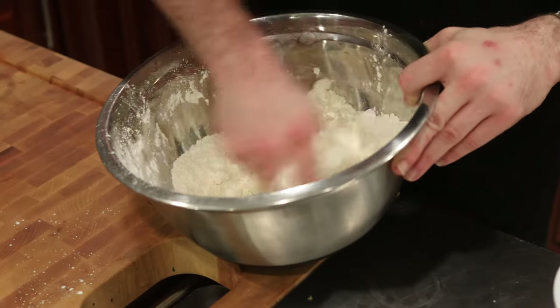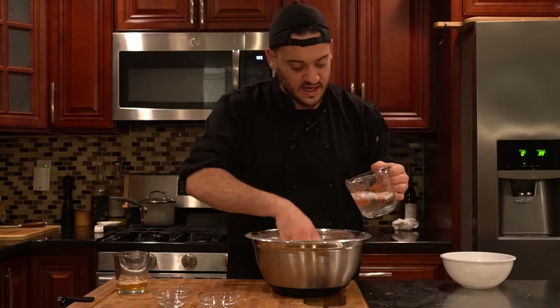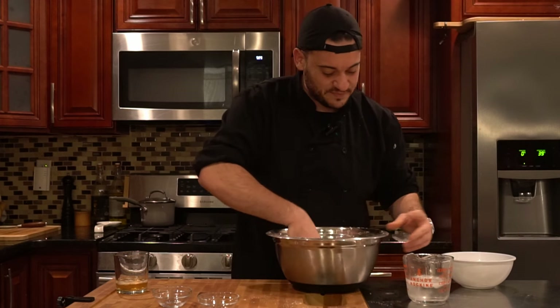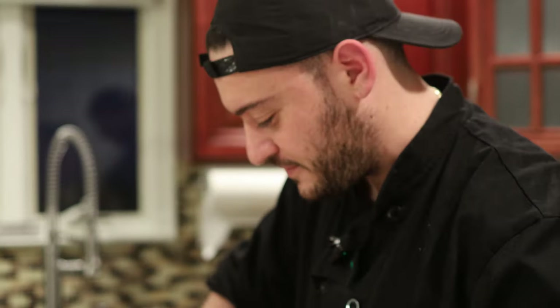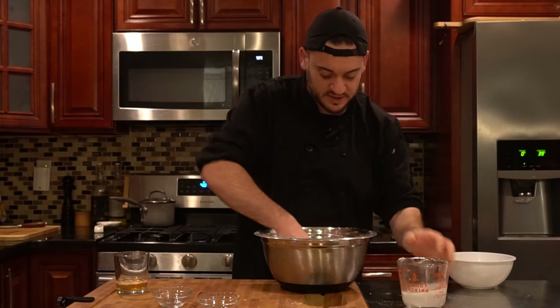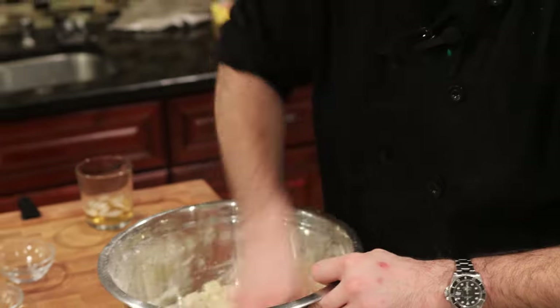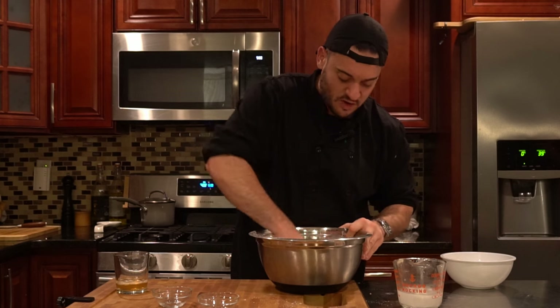Now that we're just about there, we're going to add our water a little bit at a time. Make sure you don't get any ice in there, just straight water. Make sure you preheat your oven — that's the real first step. We want the consistency to be like wet sand, like magic sand — you can pick it up, crush it, and it retains its shape. I'm thinking five to six tablespoons of ice cold water and you should be just about there.